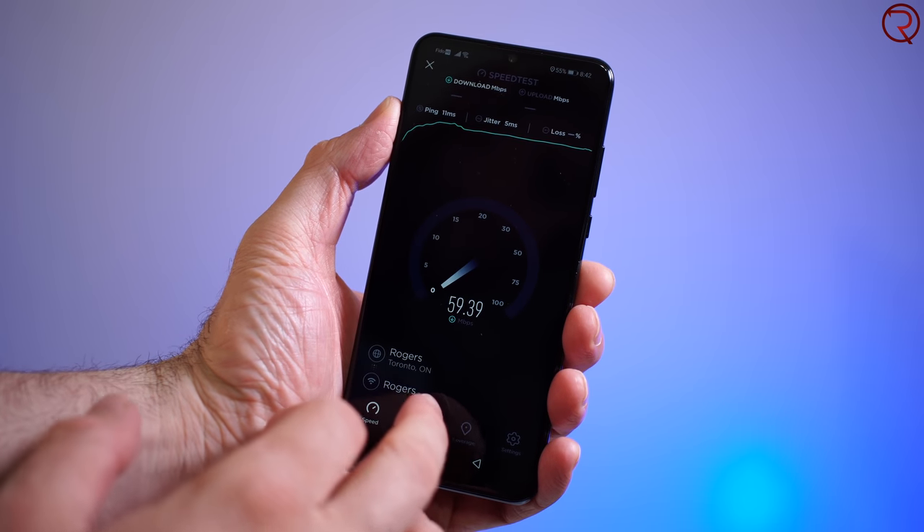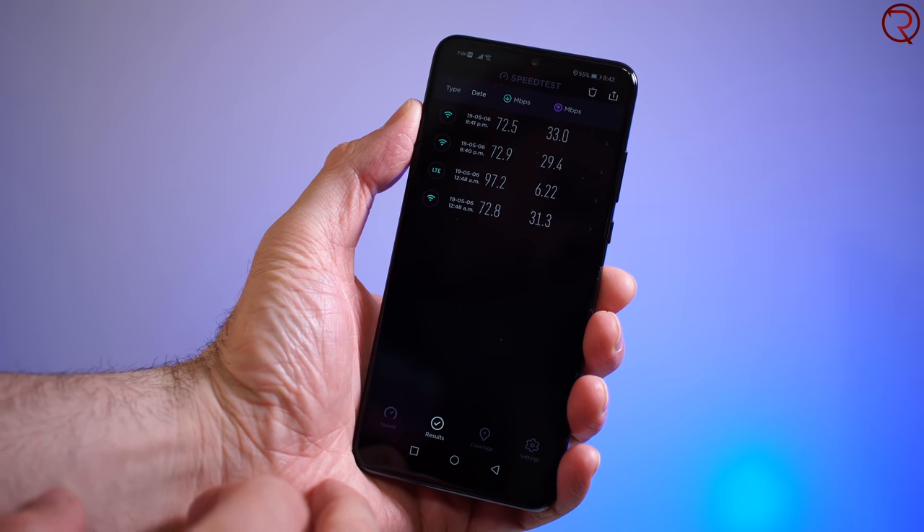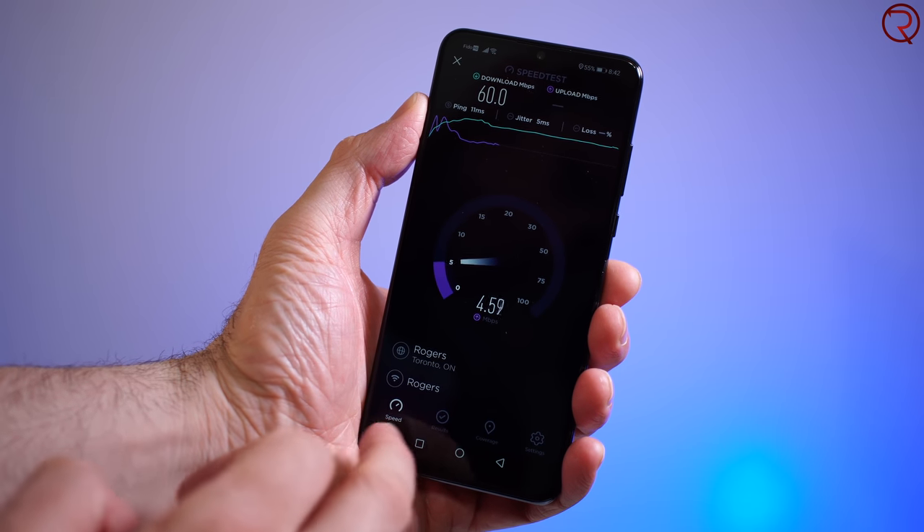For connectivity, the phone works on 2G, 3G, and 4G here in Canada. The earpiece speaker at the top is loud enough for most conversations, and the speeds over the 4G network and dual-band Wi-Fi are also pretty good.